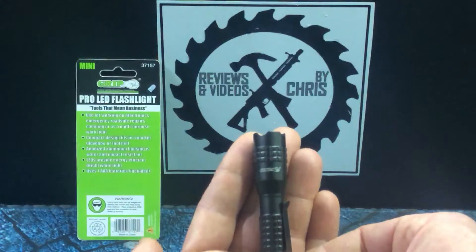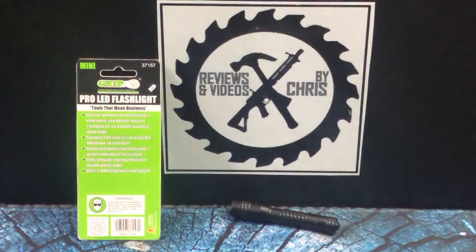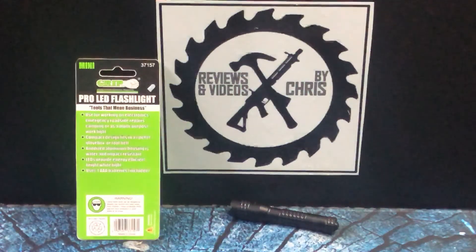We're talking about GRIP here — Grand Rapids Industrial Products. A lot of their items are available on Amazon. If you go to their website, you can see their full catalog, which is hundreds if not thousands of products — pretty much every tool you can think of. You can't purchase on their website, but you can find it with a quick Google search. Check them out — Grand Rapids Industrial Products, GRIP. This is the Mini Pro LED Flashlight, model number 37157.